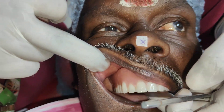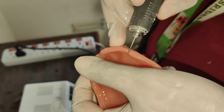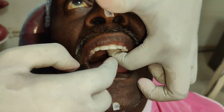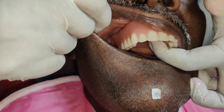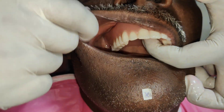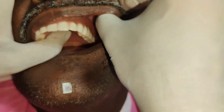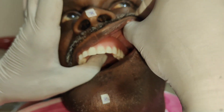If there is an excessive amount of frenal relief given in the labial frenum and the buccal frenum, or if it is inadequate — here the right buccal frenum relief is not given, which will lead to dislodgement of the denture — the frenal relief is corrected in this patient.